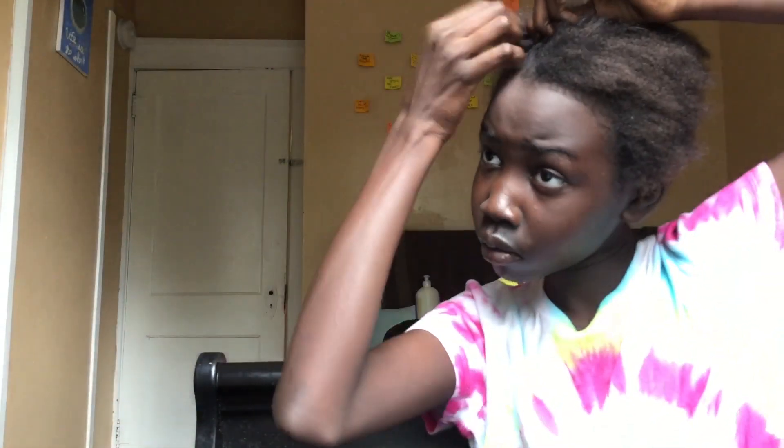I like how it looks on me. I'm thinking about shaving my head bald but I'm pretty sure I'm not going to — but we'll see. I'm just going to keep braiding this hair.